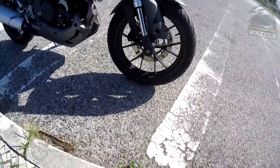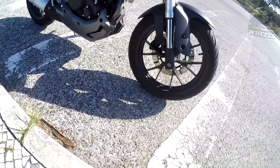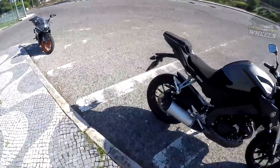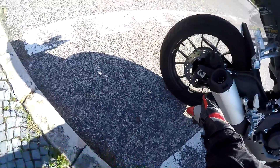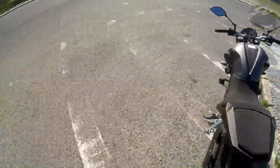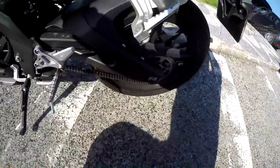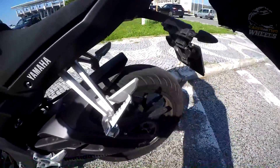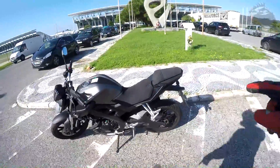At the front you have Michelin Pilot Street tires, with a 100-width tire on a 17-inch rim. At the rear, obviously the same Pilot Street — the width should be 150, but actually it's 130, not 150 — 130 at the rear. So that's 100 front, 130 rear.